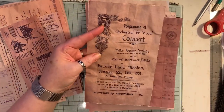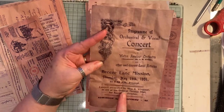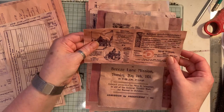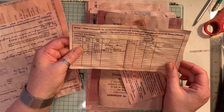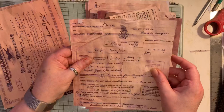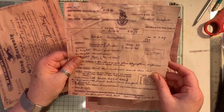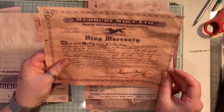This is a programme for a concert, which I wasn't quite sure where that was - so wherever Breeze Lane Mission is, I have no idea. This is a piece of ephemera that I think is German. Here we just have another receipt, I think that's German as well. And this here, 1949, is from Thomas Cook and Sons, which was a travel agent here in the UK. I don't know if they're still going because I know a lot of them have closed down.